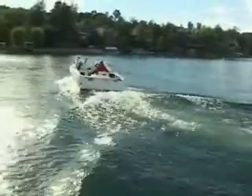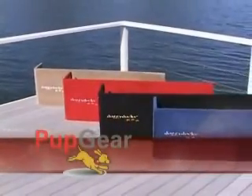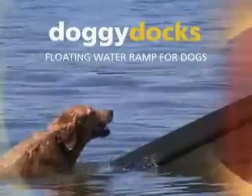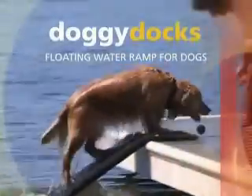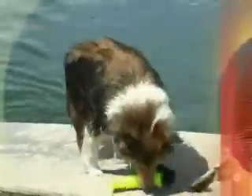Not any longer. Pup Gear Corporation, manufacturer of lifestyle products approved by dogs, presents Doggy Docks — the original, first of its kind floating dog ramp that allows dogs to exit and enter the water without help.